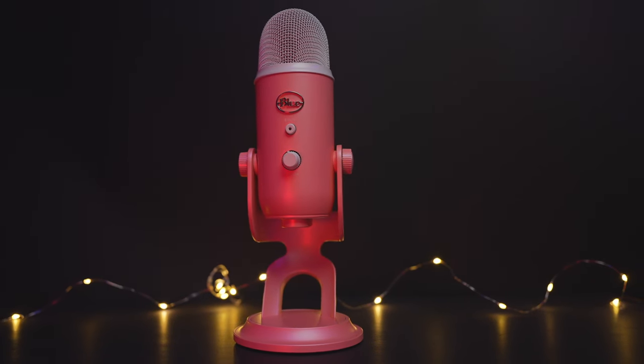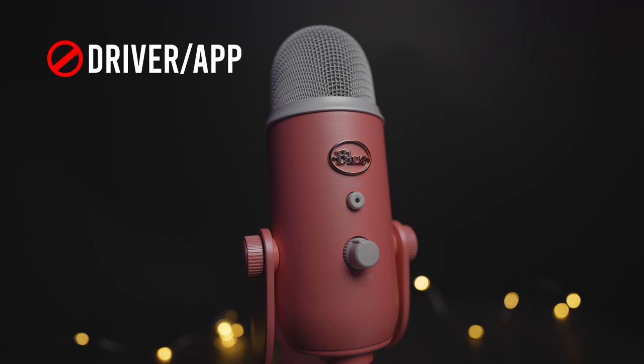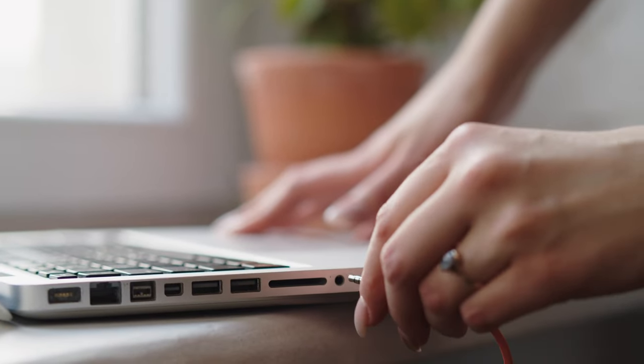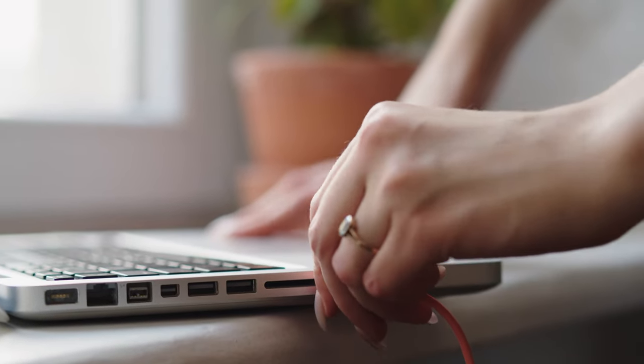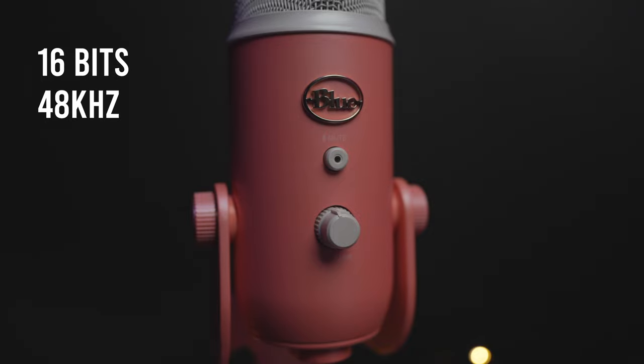Now let's move to the sound quality. As I mentioned earlier, this mic has a preamp and DAC and it doesn't require any app or driver to work on your PC. I think these two factors play a huge part in the popularity of this mic, because most people are looking for a plug-and-play mic with good sound quality out of the box — considering that most people will be okay with watching 720p YouTube videos, as long as the audio quality is good to the ears. The Blue Yeti can do that and even more, with 16-bit and 48 kHz.